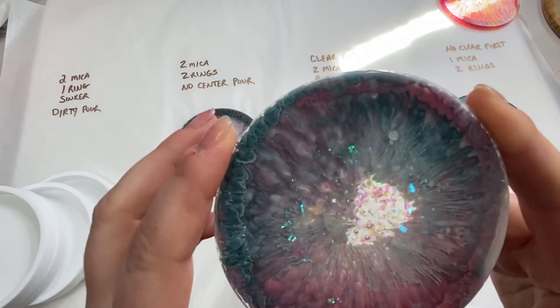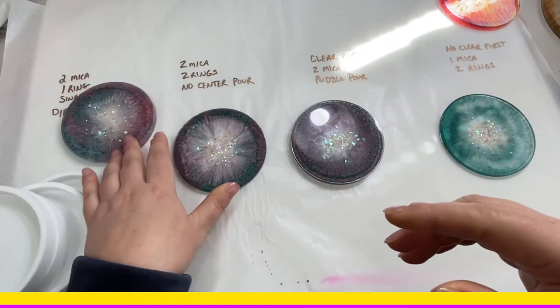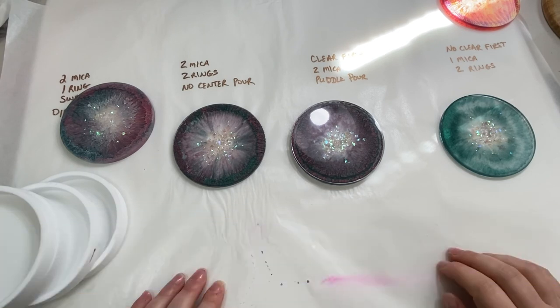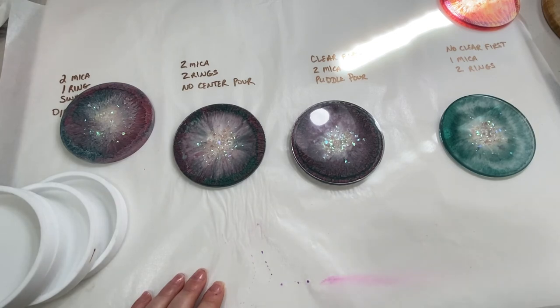Those are the results from this experiment. I will be doing more, so if you haven't subscribed, go ahead and click the subscribe button and the little bell so you get notified whenever I have new videos posted. Thanks for tuning in!